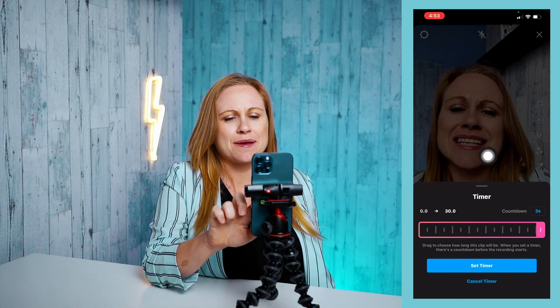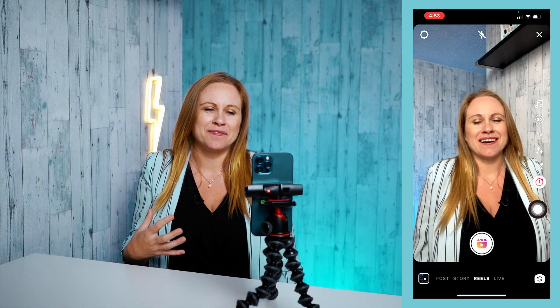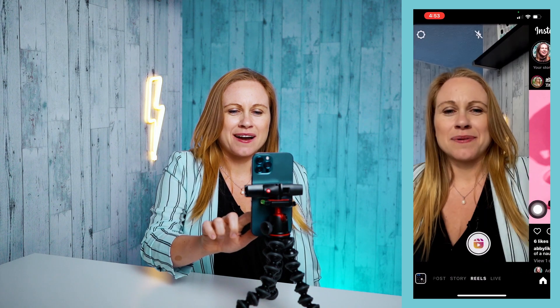I'm gonna click set timer. You can see that the timer is set because the icon turns white — there's a white border around that timer, which means the timer is on. So now I just have to press the record button and start recording. I'll set my spot and do my jump. If you don't start right away it's okay, just do it when you're ready.